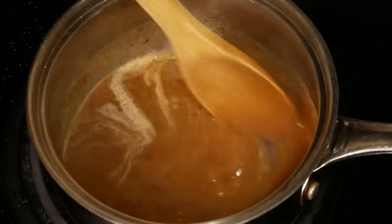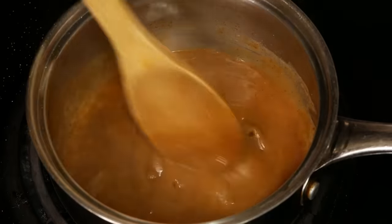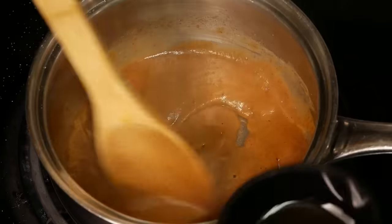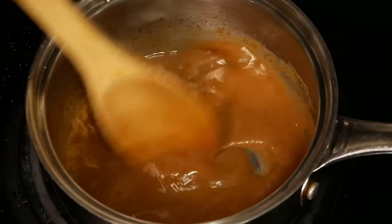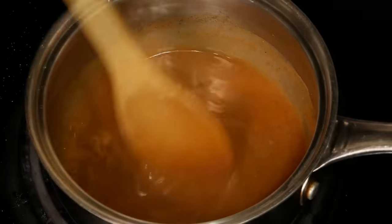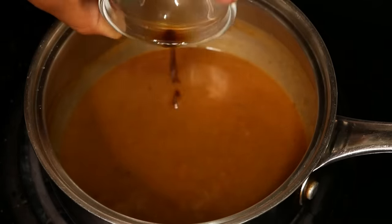I'm stirring this pretty rapidly here, and once the gravy thickens then I'm going to add more broth. This is optional — I'm using one teaspoon of Worcestershire sauce to add some more flavor to the gravy. I recommend that if you have some on hand, go ahead and throw some in there.